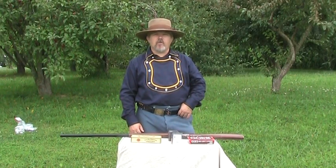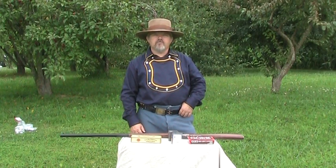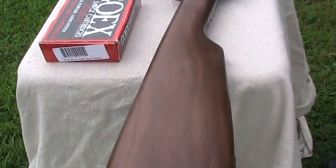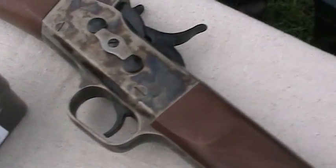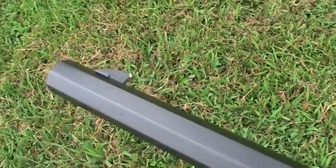Welcome. Today we've got the Petrocelli Reproduction Remington Rolling Block for product review. As we look at the rifle, it's got a nice case colored hardened butt plate and the receiver is case colored hardened. It's got a nice walnut stock on it and a 32 inch tapered octagon barrel.